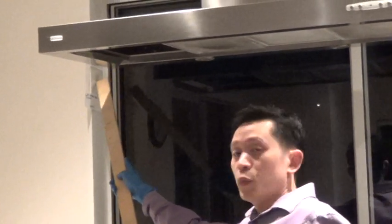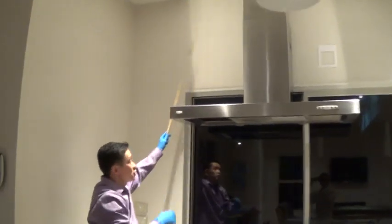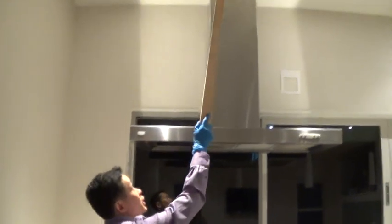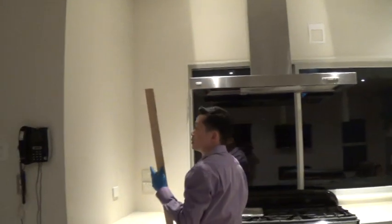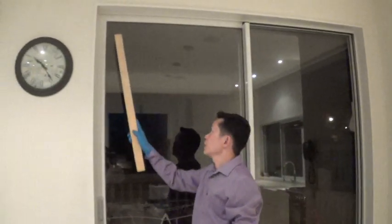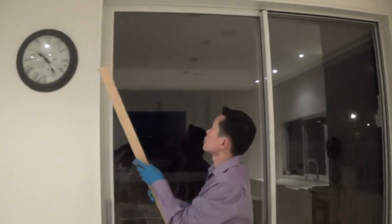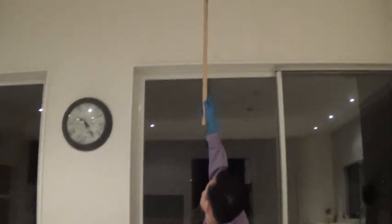The window frame by the stove is another spot — at the back, that's where the steam goes. The ceiling is another place to swab. Near the door, another window frame here, and the wall and ceiling as well.